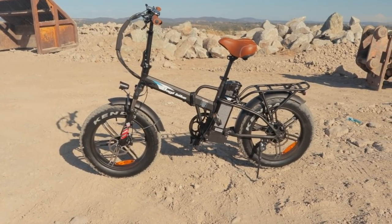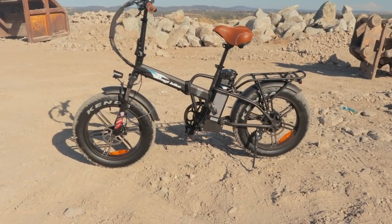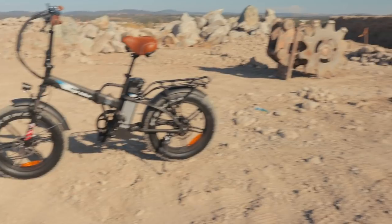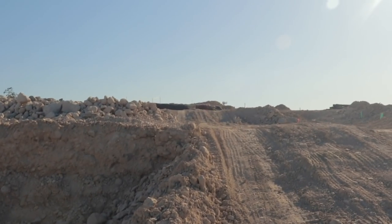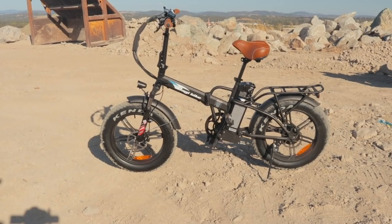This is not a speed demon — this is a slower bike with a little bit more power than an average electric bike, with bigger tires. It's geared for off-road stuff: going up hills, going through sand, muddy terrain, stuff like that. So it's not going to be as fast as some of the other electric bikes we've reviewed.